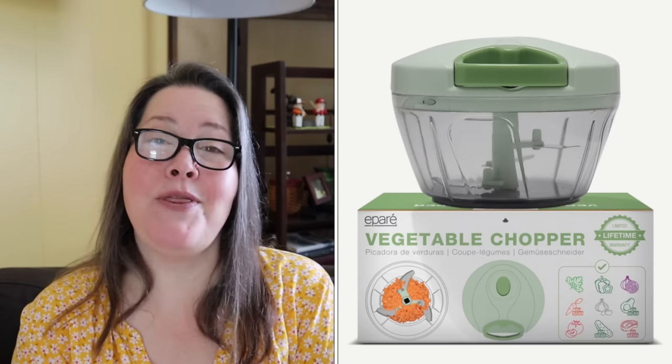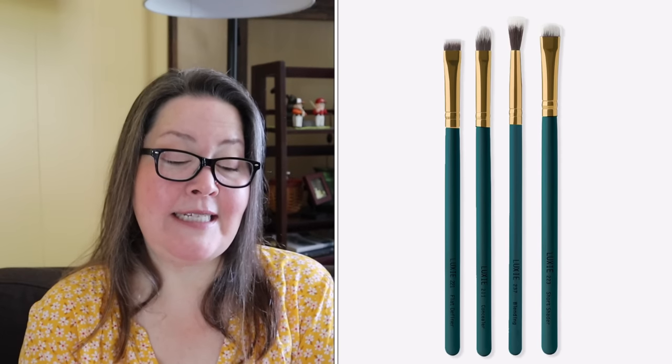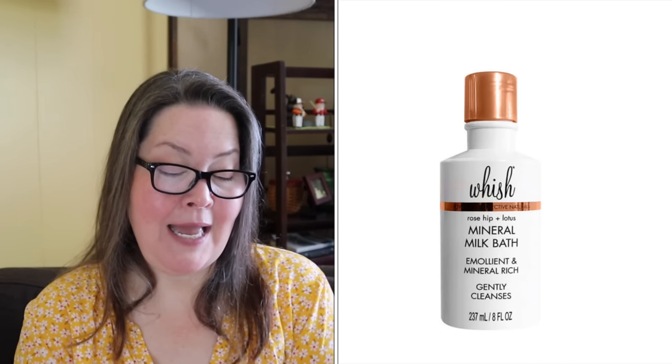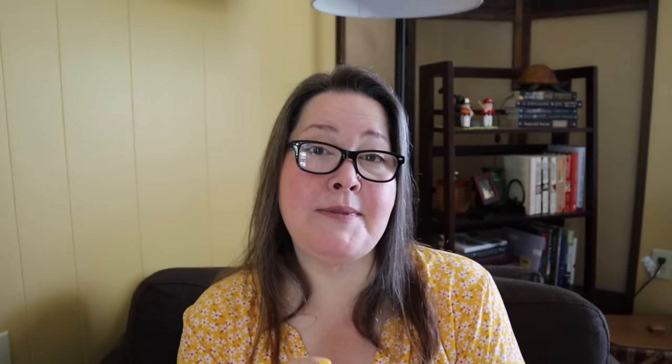Moving on to customization four. First choice is the FRA Mini Vegetable Chopper with a $19.95 value. Second is the Unite 7 Seconds Leave-In Detangler, $29.50 value, 8 ounces. Third is the Lifestyle Co. Natural Green Tea and Aloe Body Polish with a $45 value. Fourth is the Luxie Enchanted Eye Set with a $64 value. Fifth is the Wish Rosehip and Lotus Mineral Bath, $38 value, 8 ounces. The throwback is the Frye Bamboo Boot Socks — a two-pack with a $24 value.